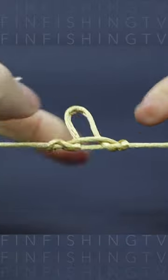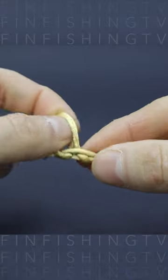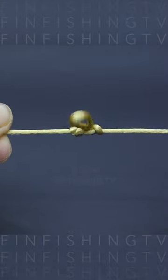To finalize with the dropper loop, pull the line ends evenly until the coils are tightened up and the loop stands out from the line. Dropper loop ready.